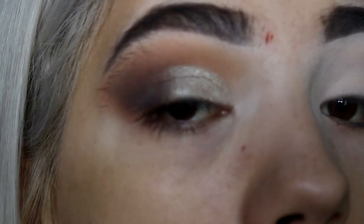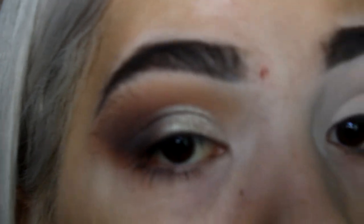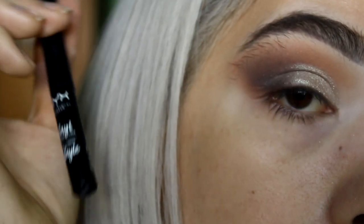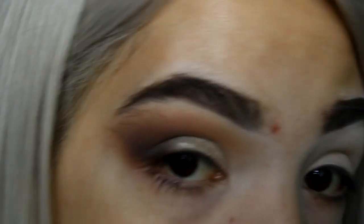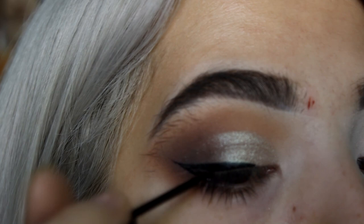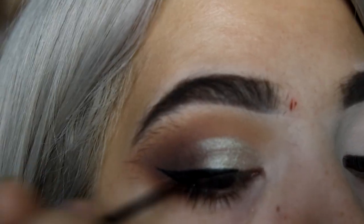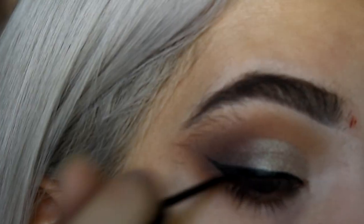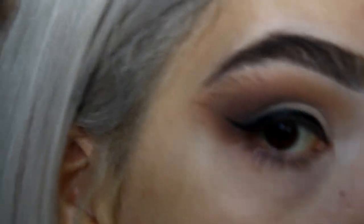Let's continue to eyeliner and then lashes. For eyeliner I'm using the NYX liquid liner and I'm just putting on a thick line to line this eye.